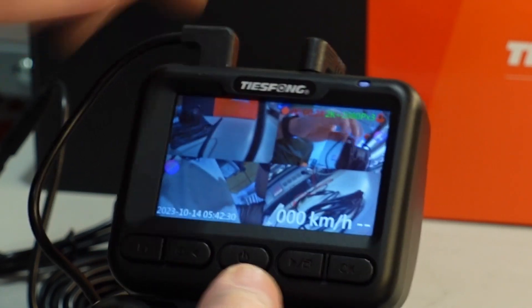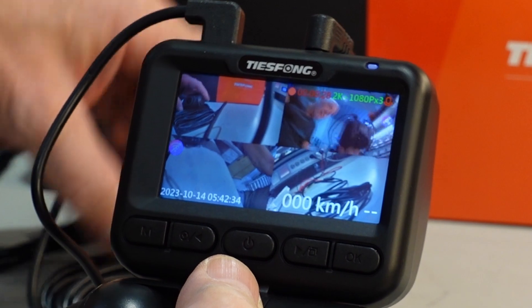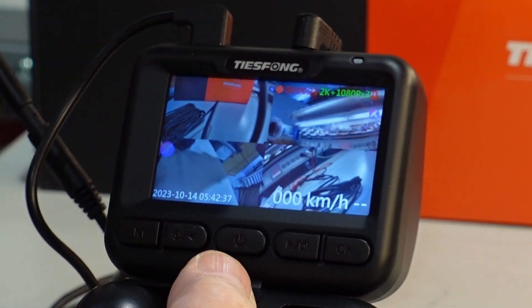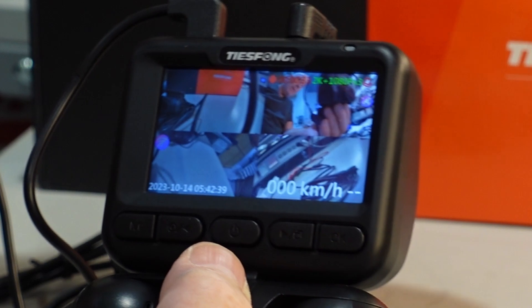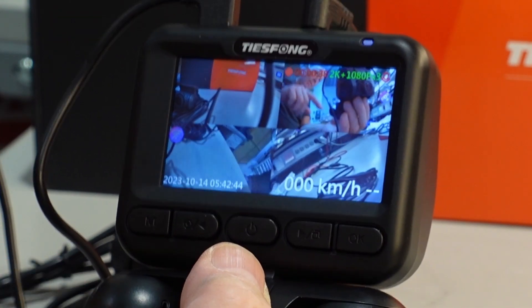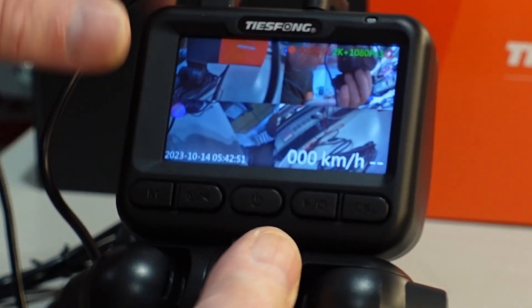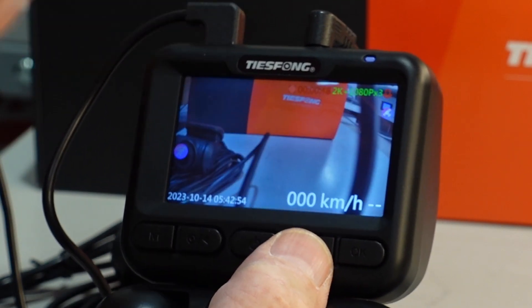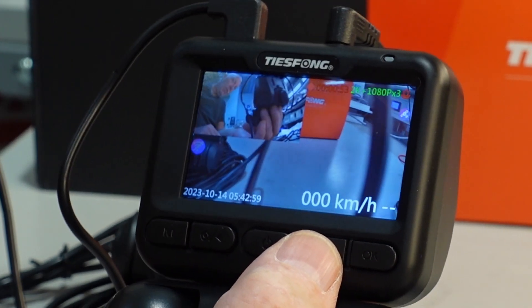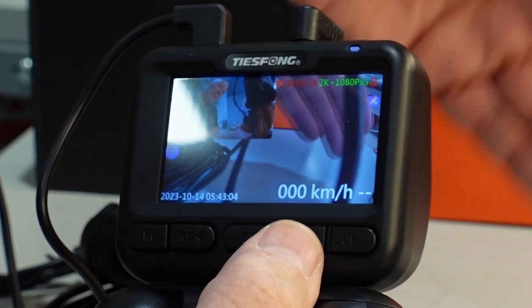After I formatted the card we did a restart. Everything starts working, and on this button you see you have four cameras. You can see this is the reverse camera, and you have the side camera here, and the other one here, and the main camera in front. With this button you can change the view — if you like the main camera to be on the screen all the time, or you can have the rear and the main.